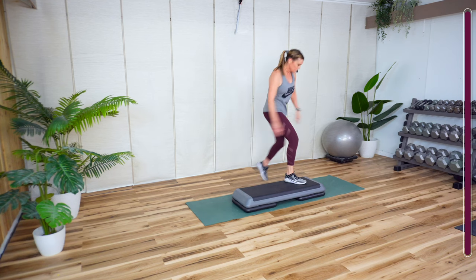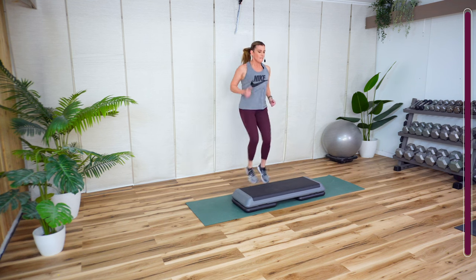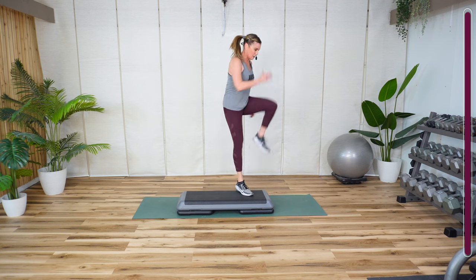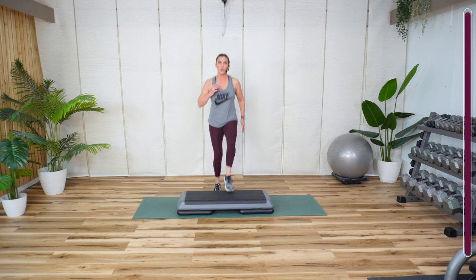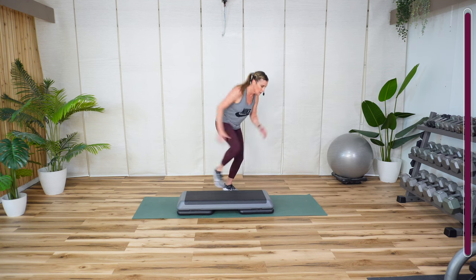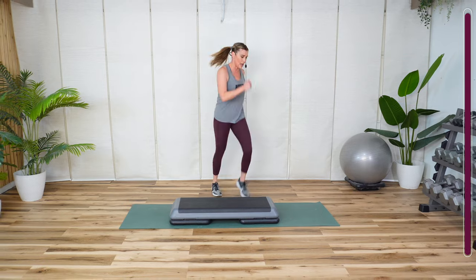Up, two, three, four, five, six, seven — so it's an odd number. One, two, three, four, five, six, seven. You can do this just like we did before. You can also tap your toe in front of you, just like that.